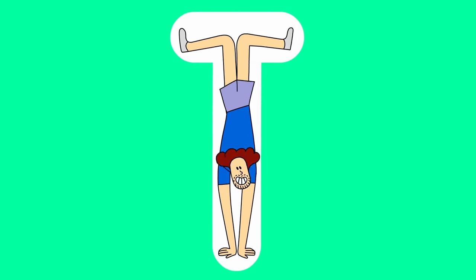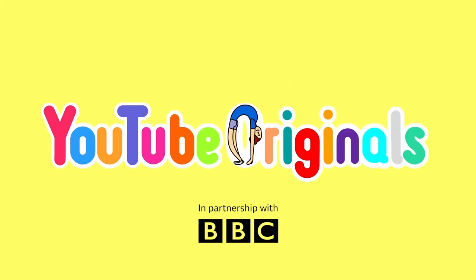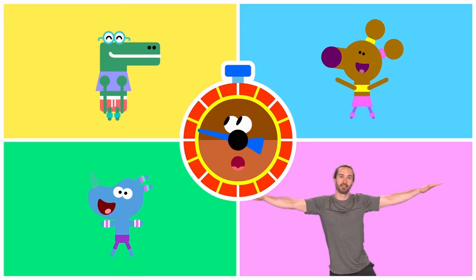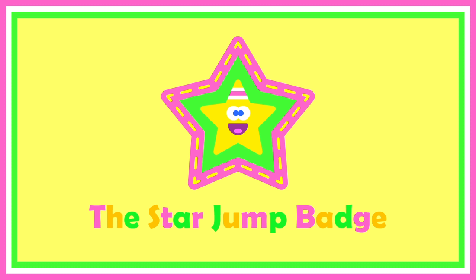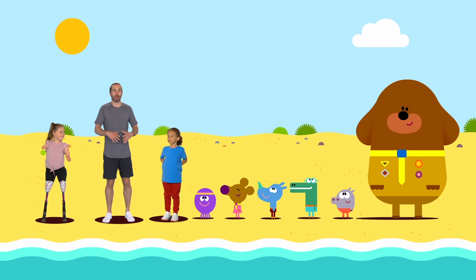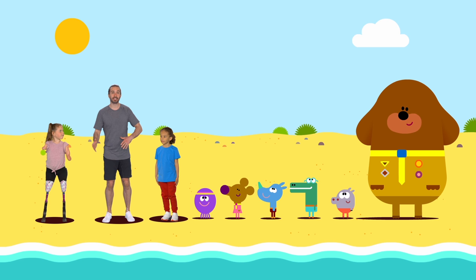The workout badge! The star jump badge! I'll be coaching you all through the workout routine and Dougie's going to be on the stopwatch. Is that right, Dougie?